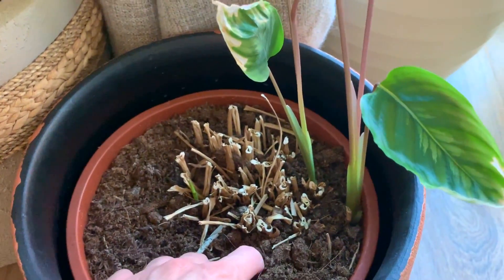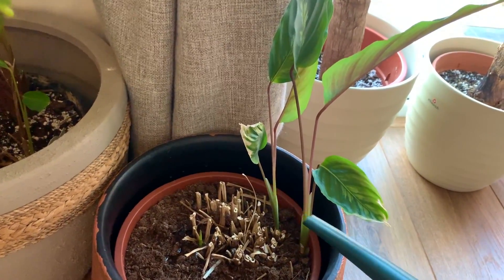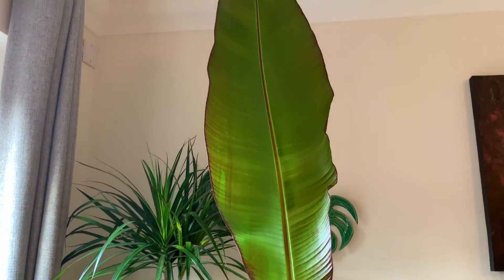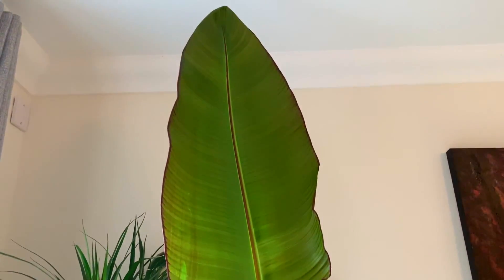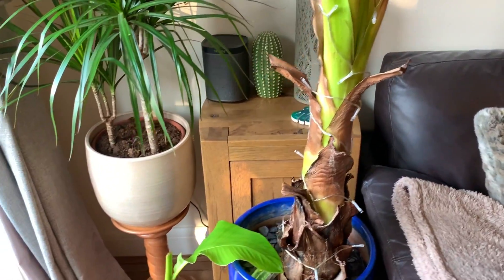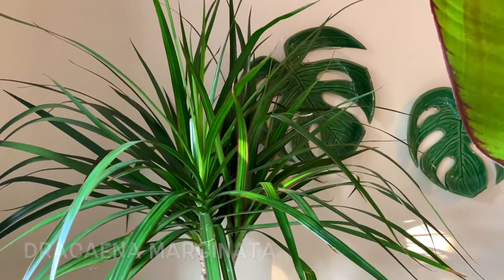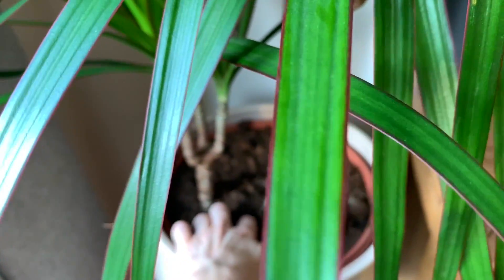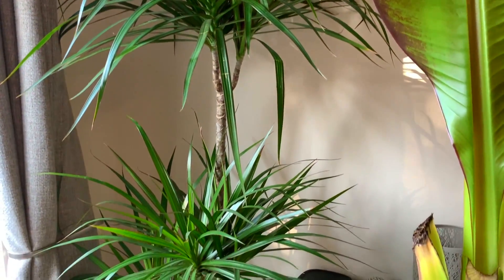Let's just feel the soil on this one — I think it could do with a slight water. Still got my banana in here — I keep chopping the leaves back and it keeps regrowing. It's getting too big for the room, but hopefully in about a month or six weeks it can go back outside. I got this Dracaena a couple of weeks ago — just feel the soil, it feels okay, still slightly moist. I actually haven't watered this plant since I brought it home, but you know what they're like in garden centres — they love to over-water all the plants.